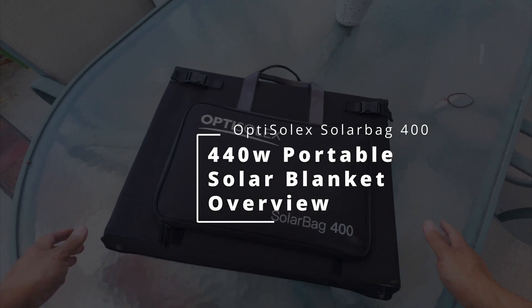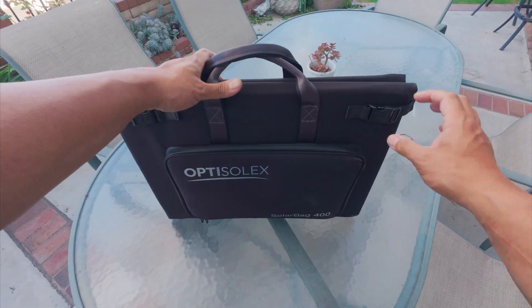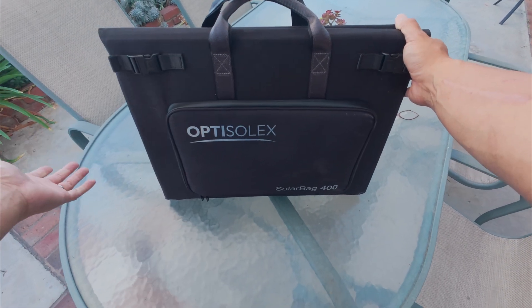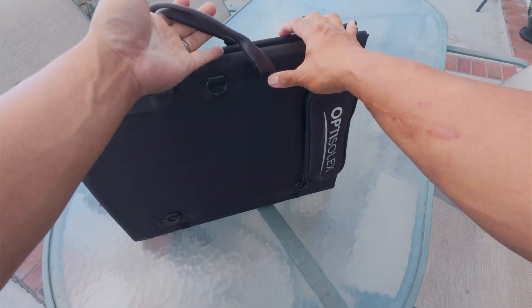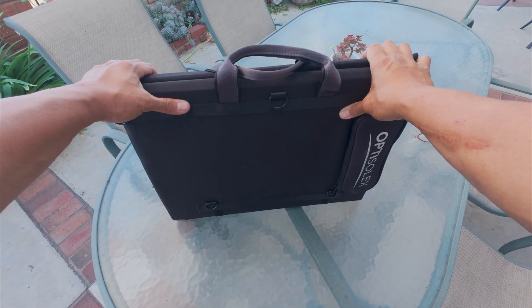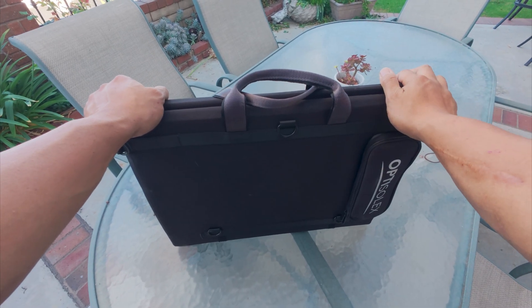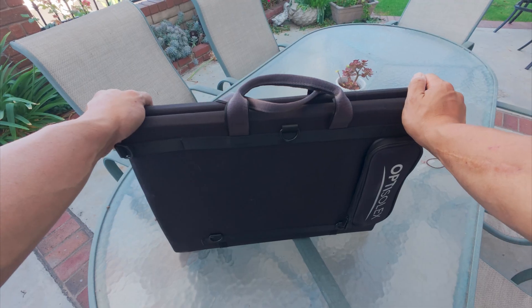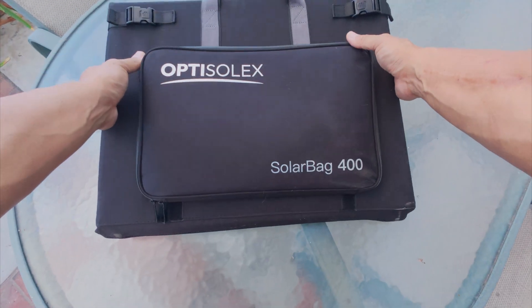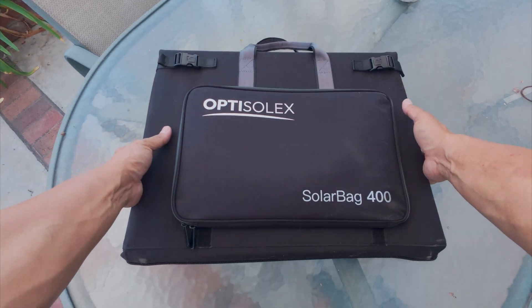Here is the OptiSolX SolarBag 400. Don't let the compact size fool you — this is actually 440 watts worth of portable solar and probably the nicest solar blanket I've seen. They call this a solar bag, but it is comparable to what other manufacturers call a solar blanket, because there is no way to prop this up. This is meant to be hung from a couple of hooks, draped over your car, or simply laid on the ground. There are a couple of new innovative features with this solar bag that I've not seen before.